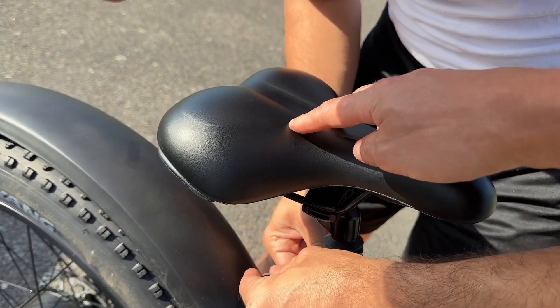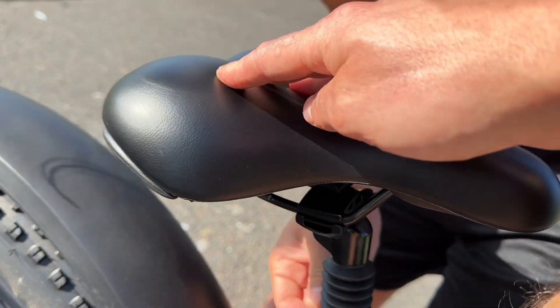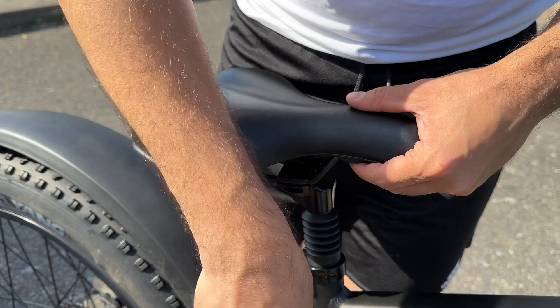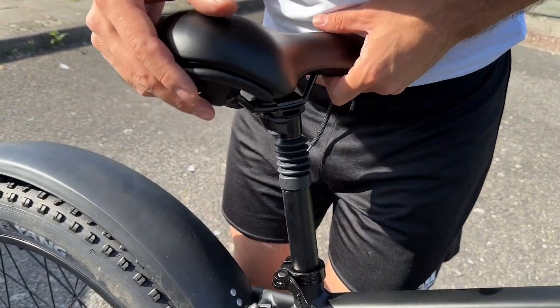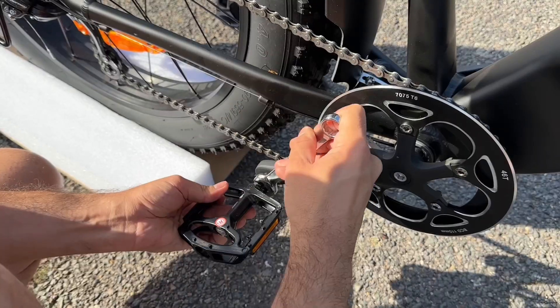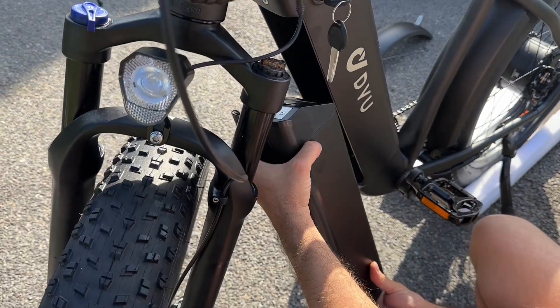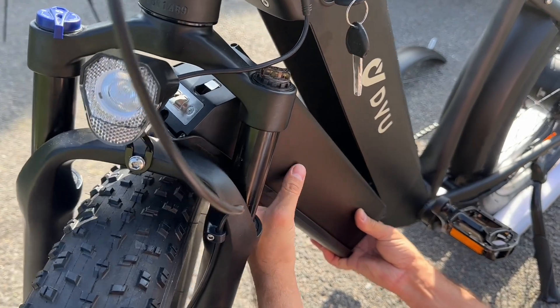The seat has an ergonomic cushion which makes it really incredible — soft and comfortable when you ride. At the same time it's adjustable according to your height and preferences. Also make sure to install the pedals clockwise.